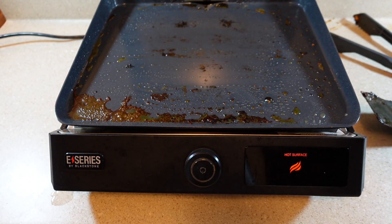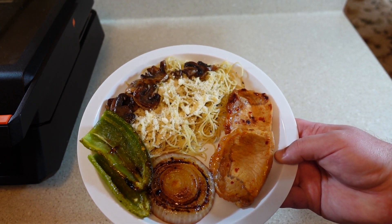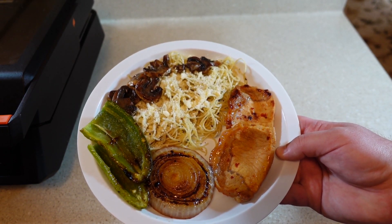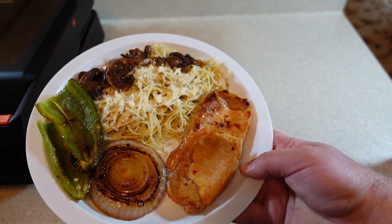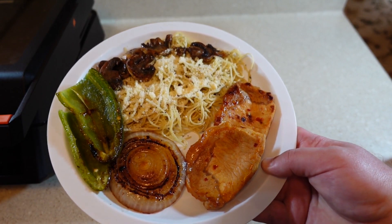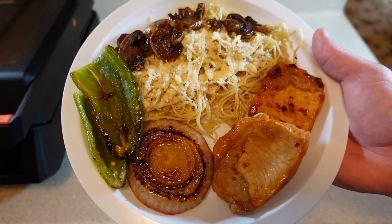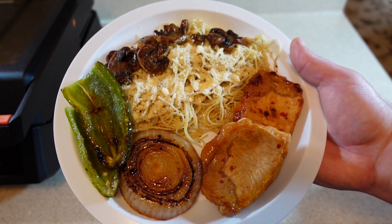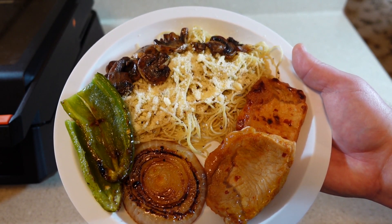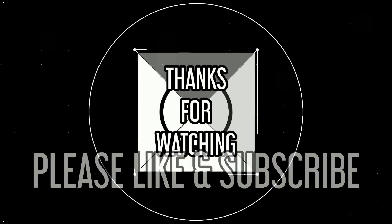Here are my grilled onions and sautéed mushrooms. I'm going to turn the Blackstone off and put everything together. I topped the pasta off with parmesan cheese and mushrooms, added a couple of the grilled jalapeños, the grilled onion, and a couple of my tiger sauce pork chops. This is going to be a fabulous meal, no doubt about it. I'm going to sit down and enjoy it, and that's going to do it for this video. If you enjoyed it, please give it a thumbs up and consider subscribing to the channel — as always, I appreciate you watching and I'll see you in the next video.